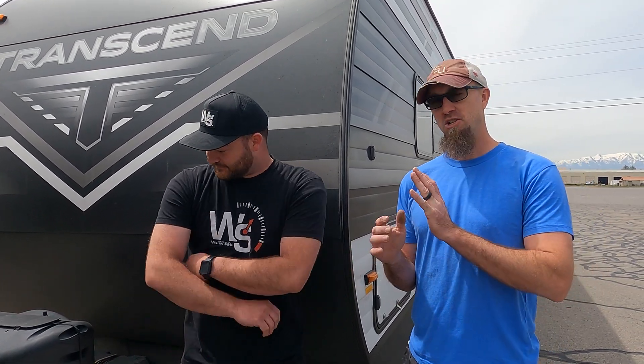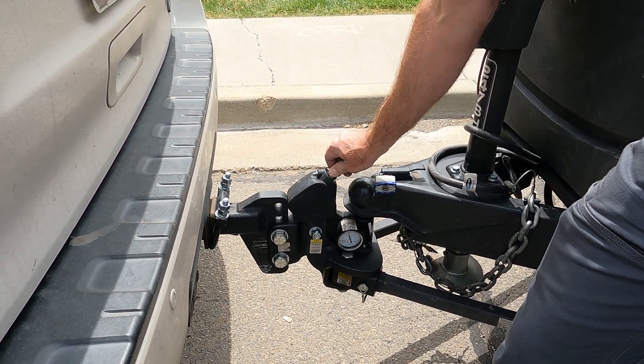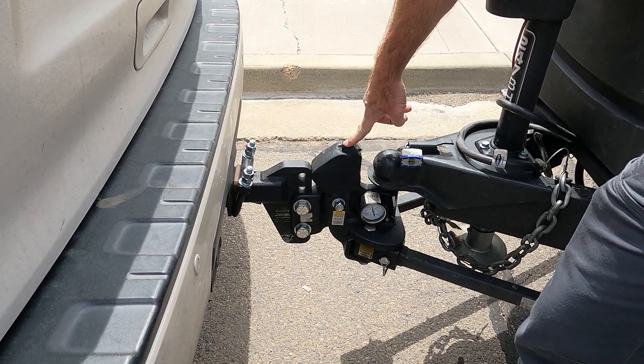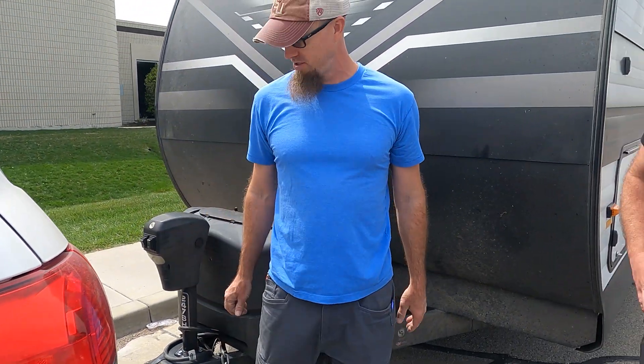To change your distributed weight — you guys know we boondock a lot, and we've shown you many times that when we're boondocking the water moves back and forth so the weight changes. We always check our tongue weight. What we do is loosen this bolt here, then if we go clockwise we get more distributed weight; if we go counterclockwise we get less. It's very important to keep this greased — there is one grease fitting right here. We do that maintenance and show you guys all the maintenance for this hitch.